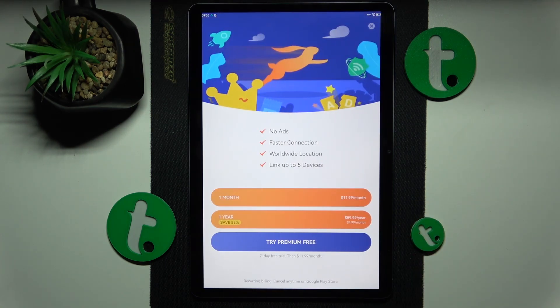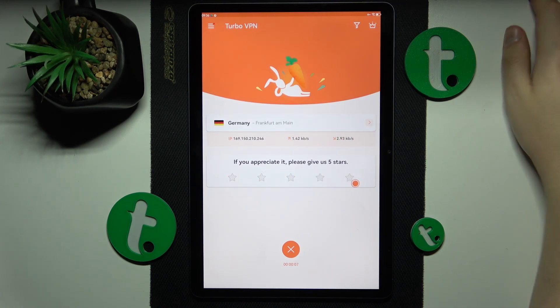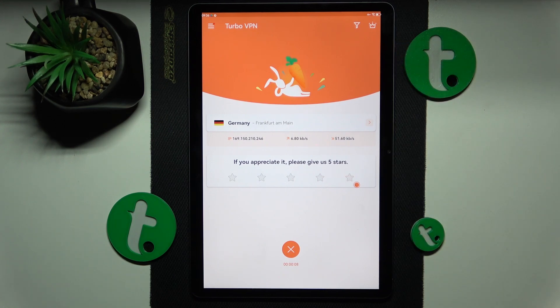Accept and confirm the connection request, and now you are connected to VPN. While connected, you can select or switch the server, country, or even the particular city that you are currently connected to.